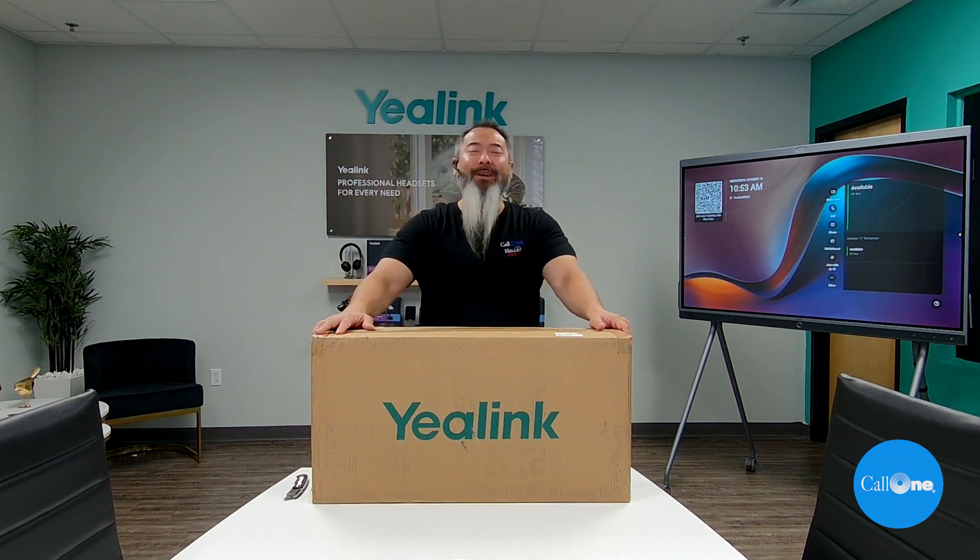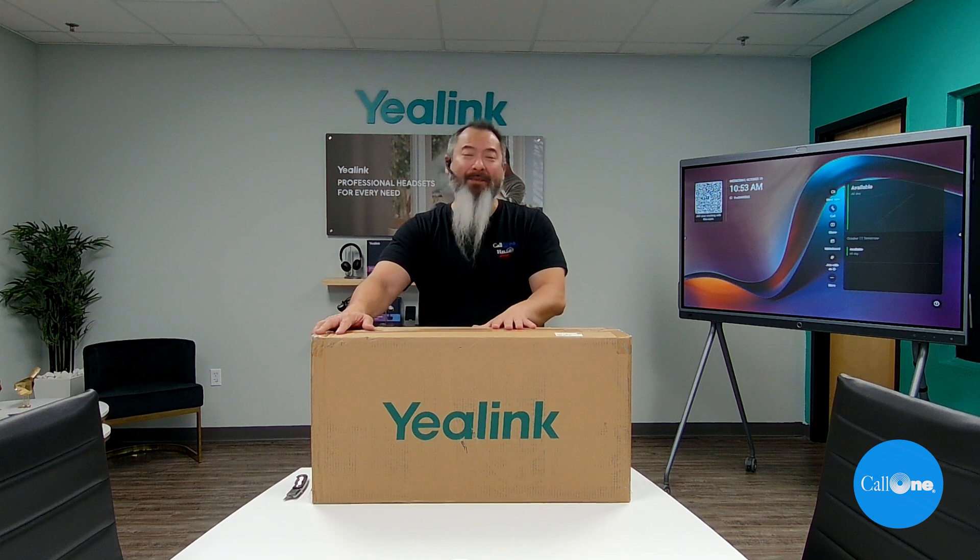What's up? Danny Hayasaka with Call One and Hell Direct, helping people do their business better. Today we're going to be unboxing the brand new Yealink Meeting Bar A40. Stay tuned.